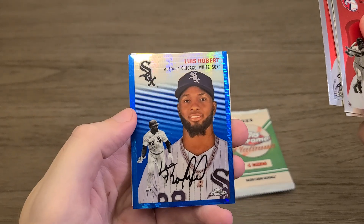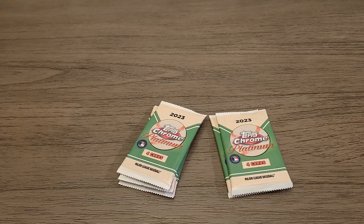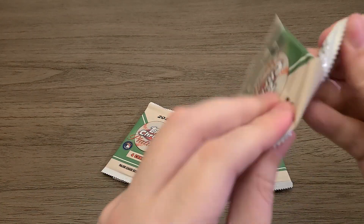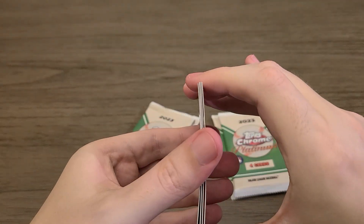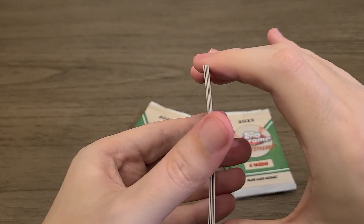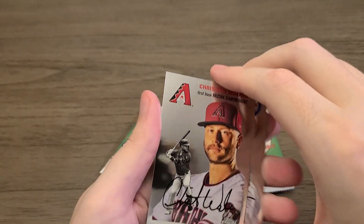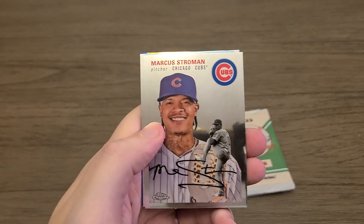Hey, Luis Robert — he's a good solid player when healthy — and then Katel Martin in the back. All right, so we've got our three blaster parallels done. This one looks like it might be a little bit different — it is, it's a blue. On the back is Christian Walker — not a rookie, but Christian Walker. I think last year was his rookie year. Marcus Stroman.